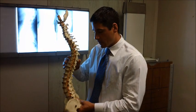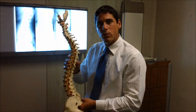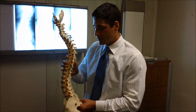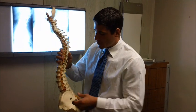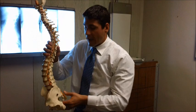Today I want to focus on the curvature in the lower back, the lumbar lordosis, which should be anywhere between 50 and 60 degrees, some sources citing 55 degrees. The purpose of this curvature is to dissipate weight as well as withstand gravity.